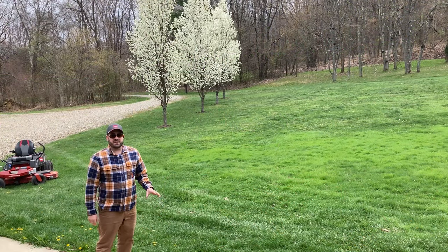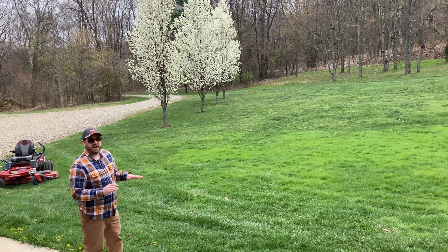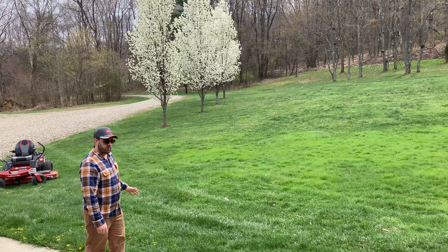I do like to vary my striping pattern. I don't know how much stripe we'll make today — it's the first cut and we're cutting pretty high. But I'm going to start on the left-hand side of the lawn here. We'll go up and back today to see how that works out.